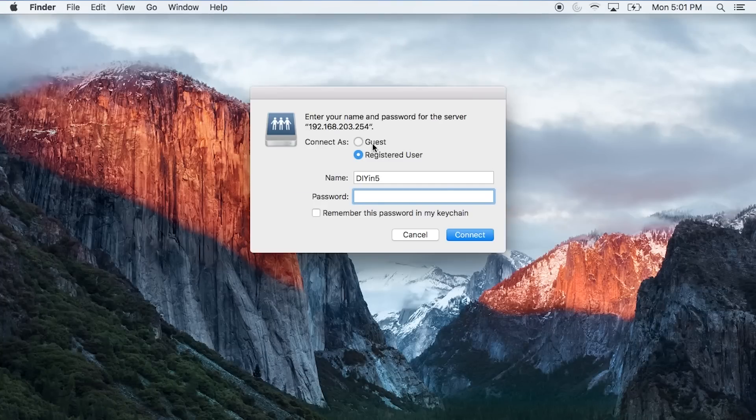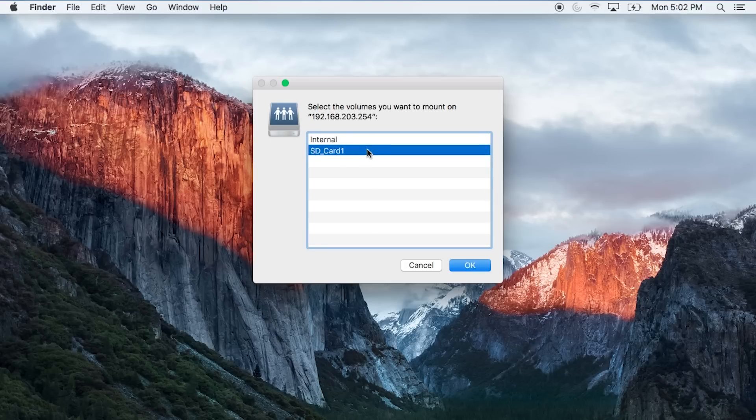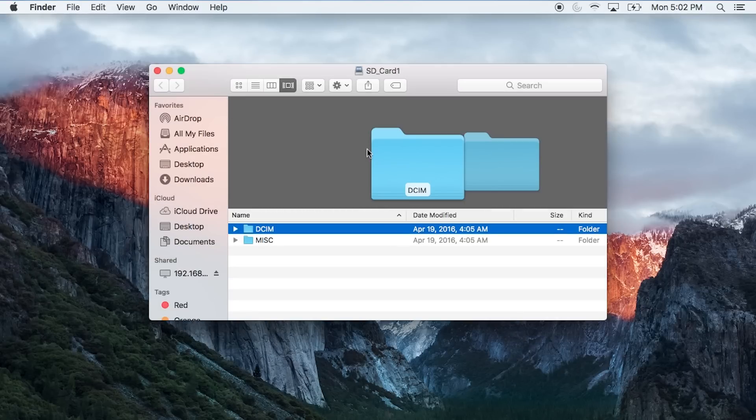Next you'll choose Guest and click OK. Select which storage you want to access. We want to read the SD card so we'll choose that. Now we can browse everything on the card. Ta-da!